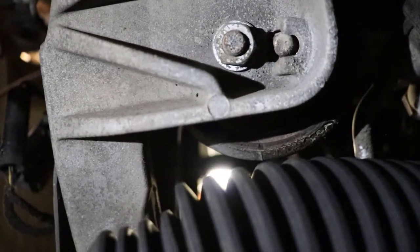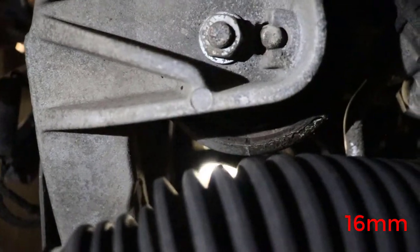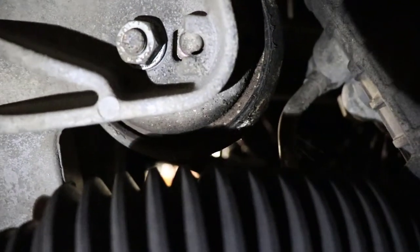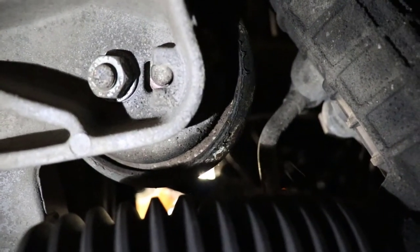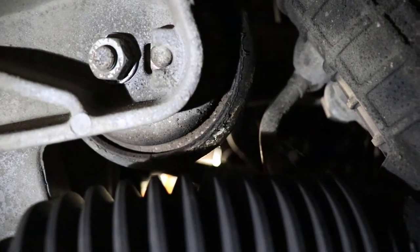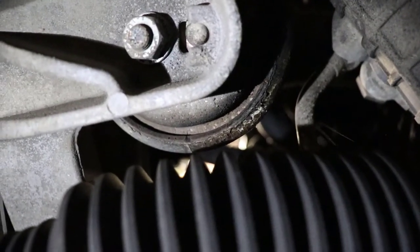Next up is the actual engine mounts. We're going to want to loosen them from the bottom first. You can see how crispy and pancaked that engine mount is. Well, since you're already down here and you already have to loosen these bolts and lift the engine, you might as well get some new motor mounts. That's what I've done — you just swap them in there. It'll help the vehicle be a little bit quieter and help any engine rattling.